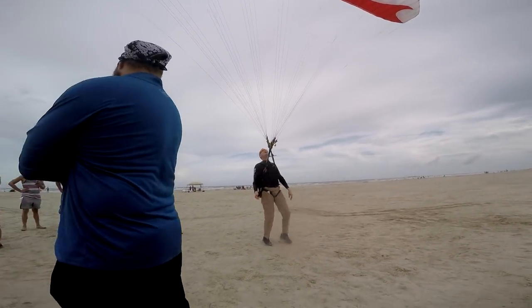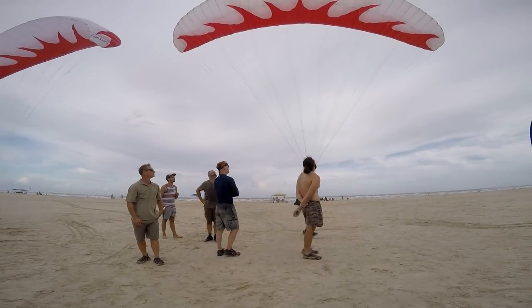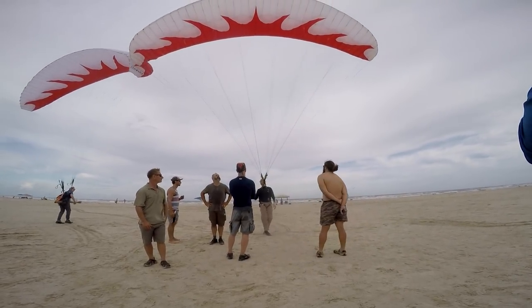Then I can back up, slow gradually, got my glider stopped. Now I can weight shift left, start its right turn.